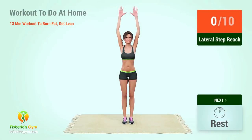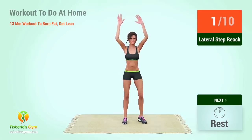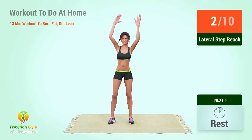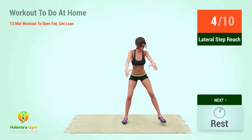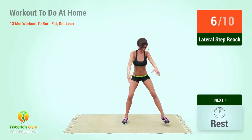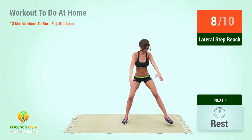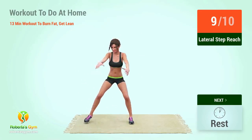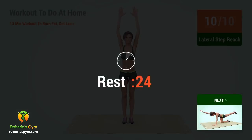Up next: lateral step reach. In five, four, three, two, one, go! One, two, three, four, five, six, seven, eight, nine, ten. Rest time!